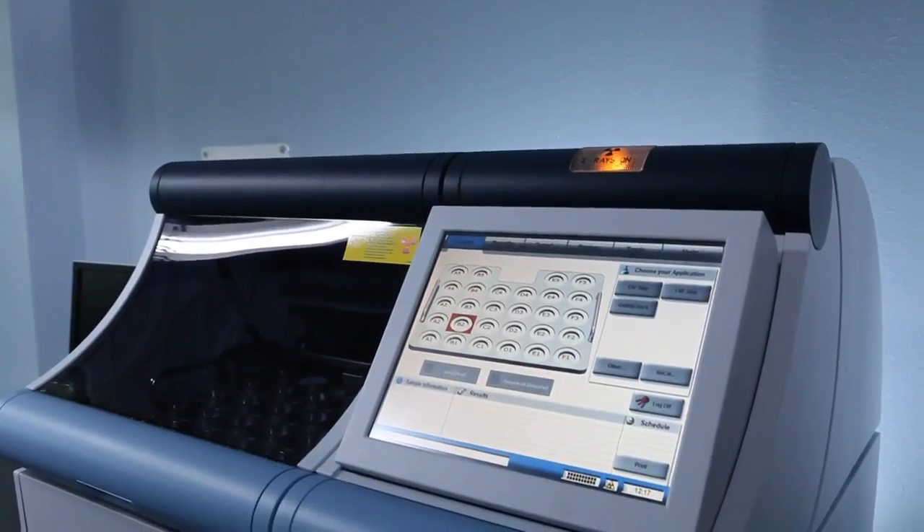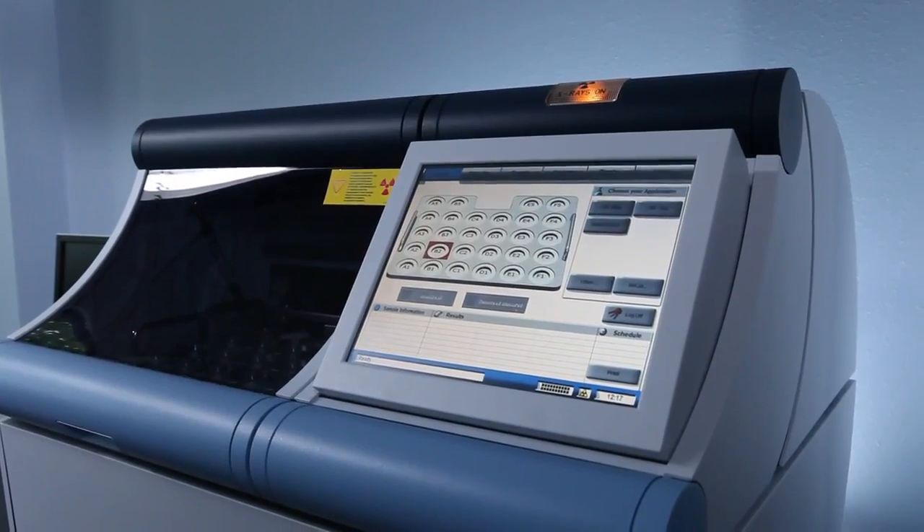The S2 Ranger, as an energy dispersive XRF technique, offers many advantages. It's low cost — low cost of ownership, low cost of maintenance, low cost of running. Because there are so few moving parts in the instrumentation, there's very little maintenance required.